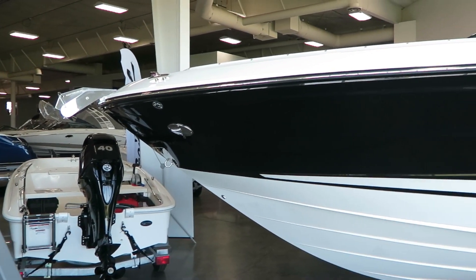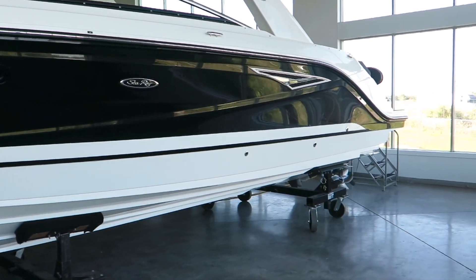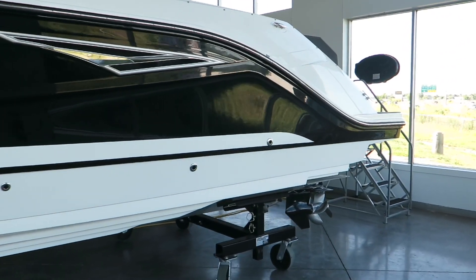As you can see, this boat is absolutely gorgeous with a windless anchor. It's black in color, separated by a white stripe.